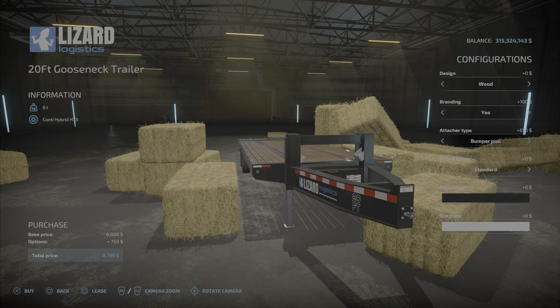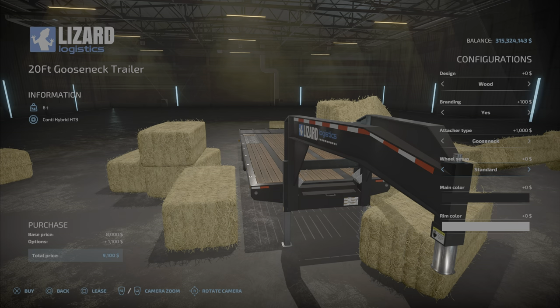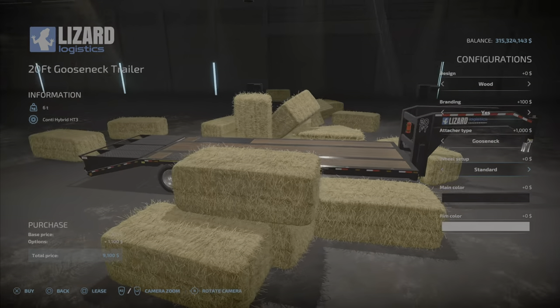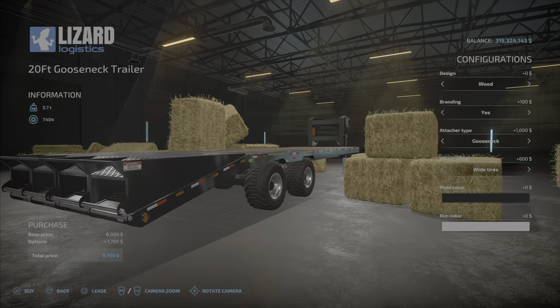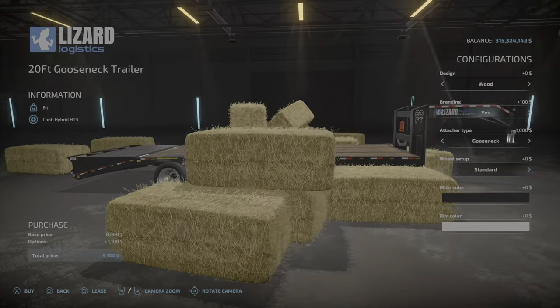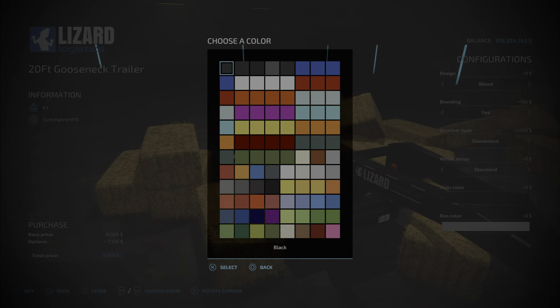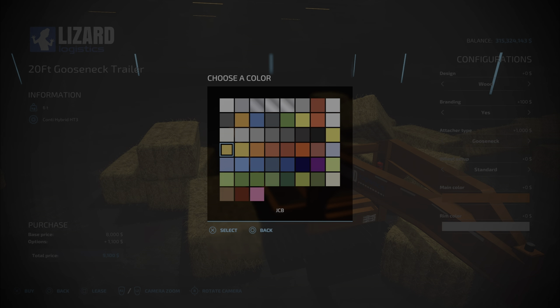You can choose bumper pull — the standard hookup — or the gooseneck, which looks pretty nice too. For wheels, we have a couple of options: Nokian wides, kind of like an agricultural tire, or back to the standard highway type tires. Colors are your typical 82 Studio palette — a very wide range — and a good variety for the rims as well.